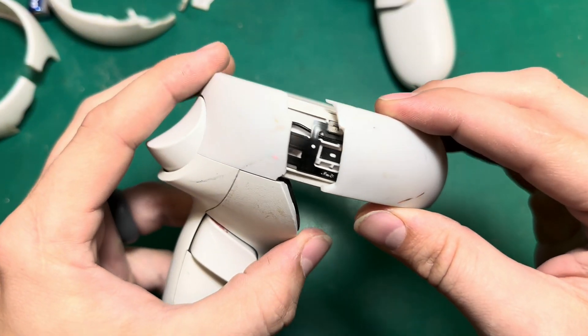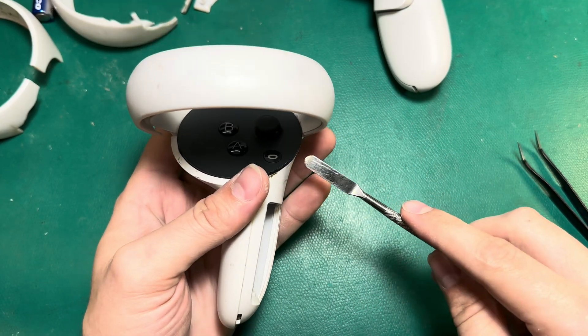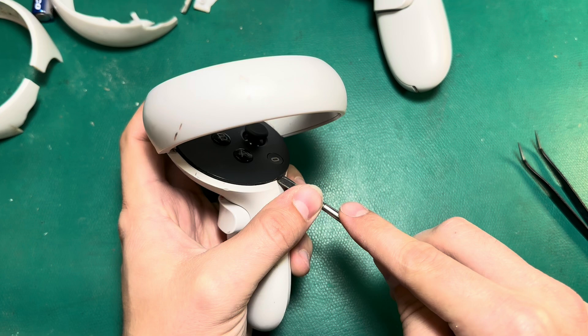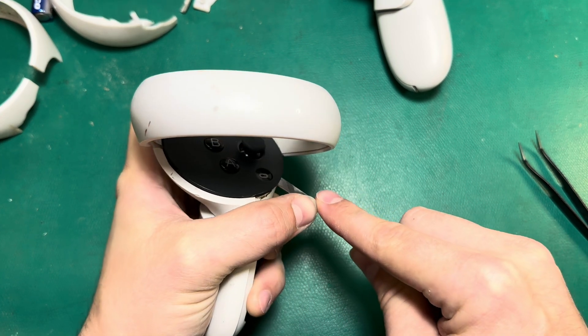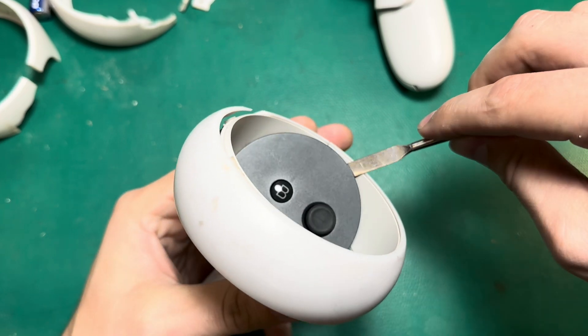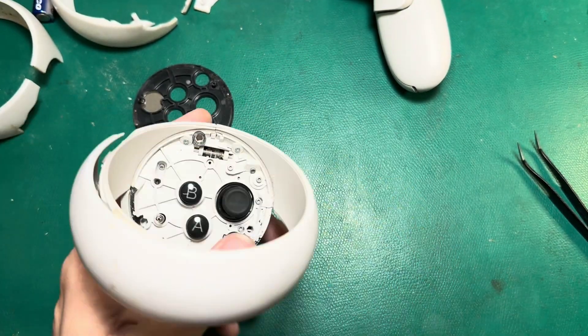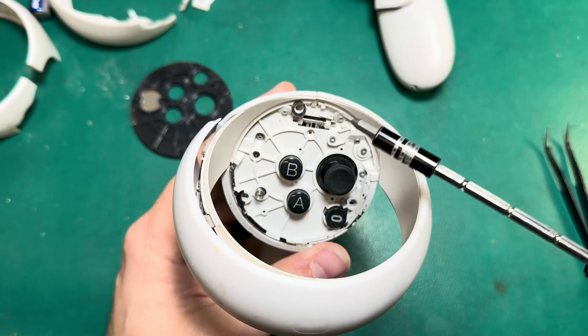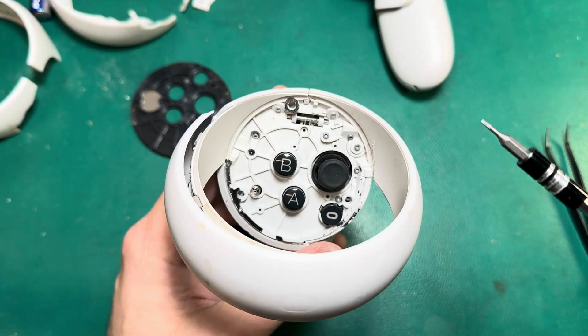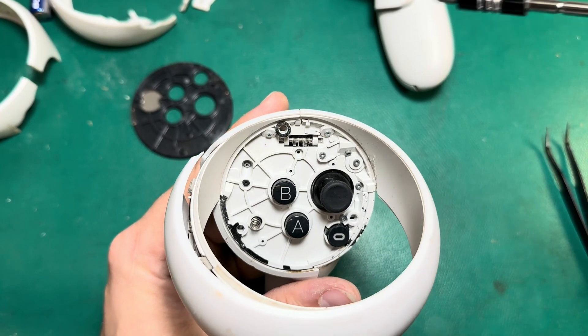With that out of the way, let's get into this and I'll show you how it's done. The first thing I'm going to do is take my pry tool. Just like any controller repair, we need to take this faceplate off. I'm going to go around the outside bottom edge here and pop that off — just removing that adhesive — and that one came off really easy. Now we don't have to do a full controller teardown here; we just want the outer ring off, so I'm not going to worry about taking out all the screws.